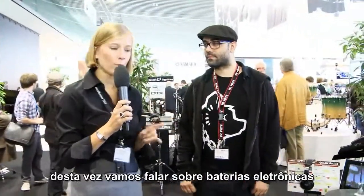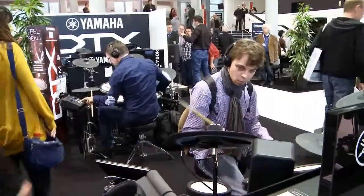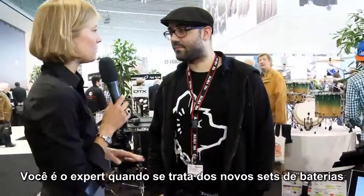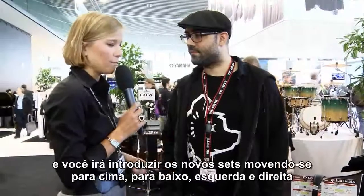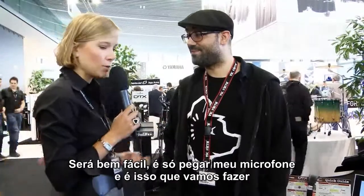We are back inside. This time we want to talk about E-Drums. There are two new sets in the DTX 500 series and with me is Imre. You're the expert when it comes to those new sets, and you said by introducing them you would be moving up and down, left and right, so it would be easier if I just hand you my microphone — and that's what we are going to do.